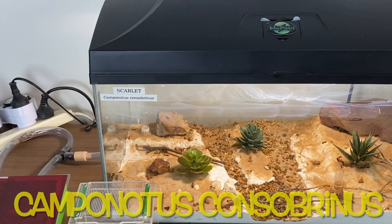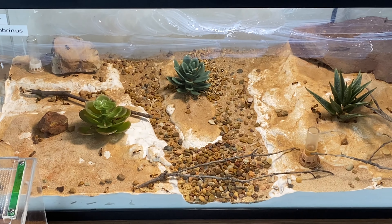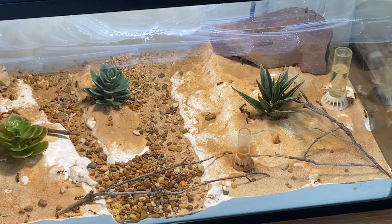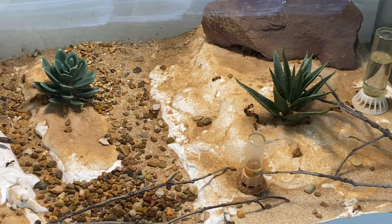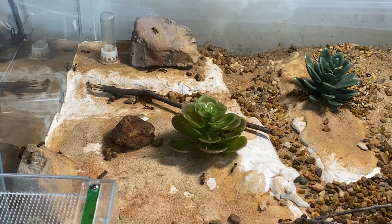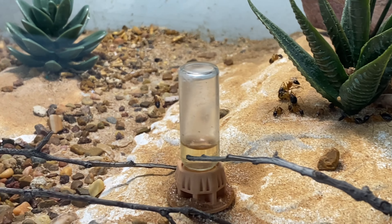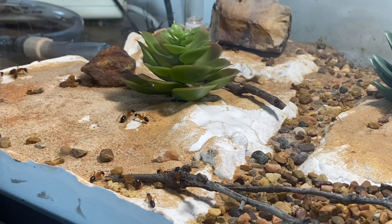One of the largest colonies and setups that I have — this is Queen Scarlet and the banded sugar ants, or Camponotus consobrinus. It's a beautiful outworld that I'm really happy with — gives the ants good room to explore. I've gone for a dry riverbed sort of look, and they're doing really well in here, enjoying foraging with plenty scurrying around in the outworld.